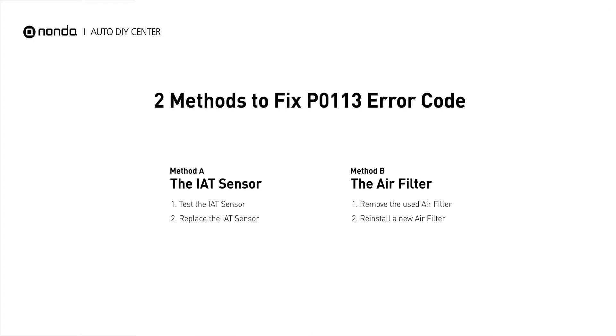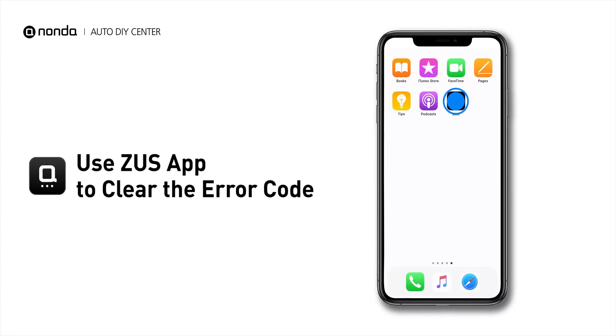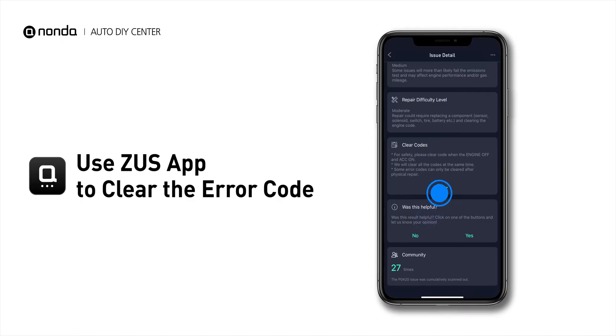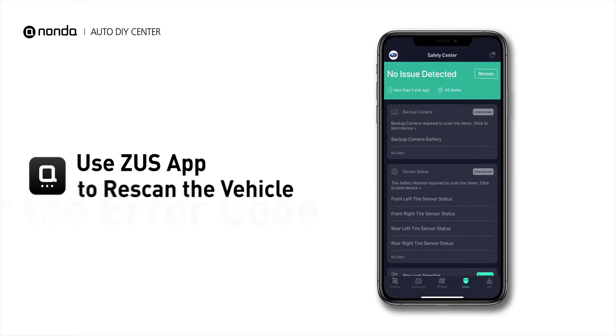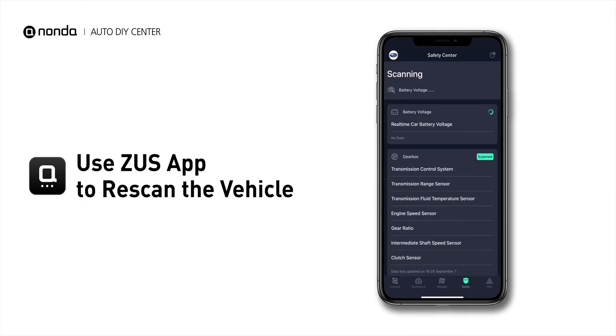So here are two of the most practical solutions to fix the P0113 error code. After the repair, you can now use the Zeus app to clear the error code and tap the rescan button one more time to make sure everything is fine with your vehicle.